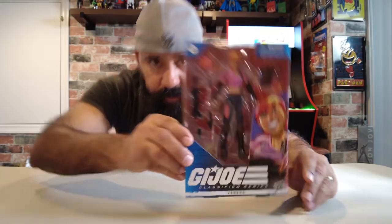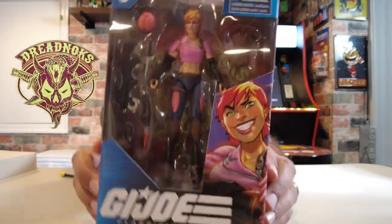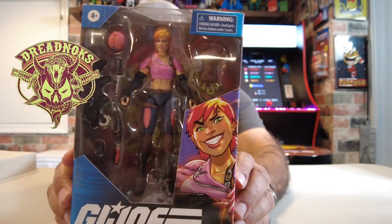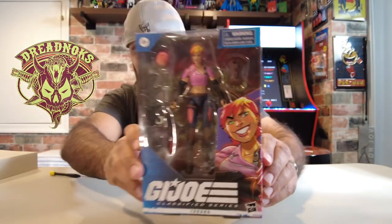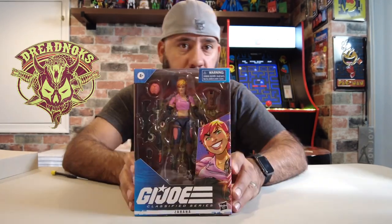Anyway, let's get her opened up. Before I do the actual unboxing, I switched out the back — if you can see now, it's got the Dreadnought logo back there. I think it makes the packaging actually a little bit cooler. This is how I'm going to display my sealed box. But let's get her open.